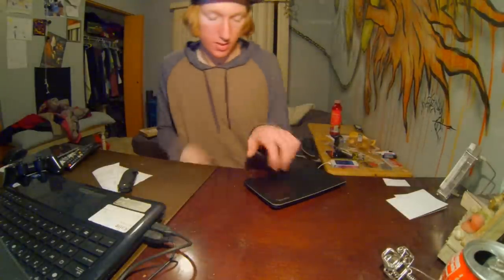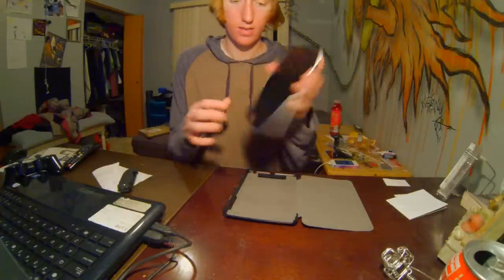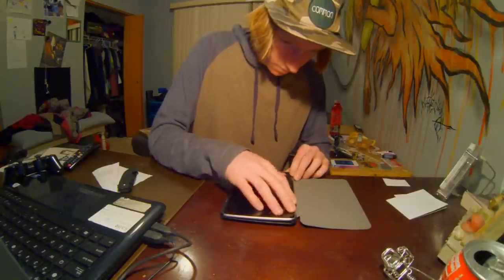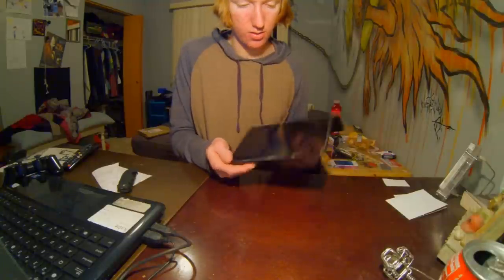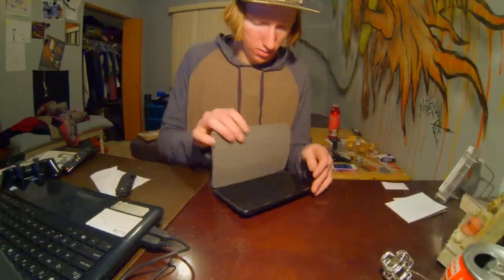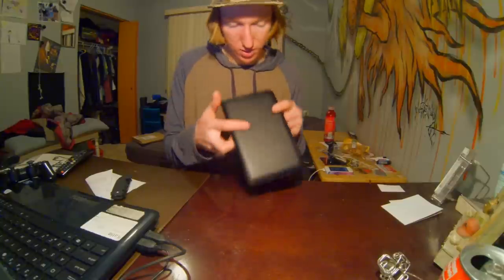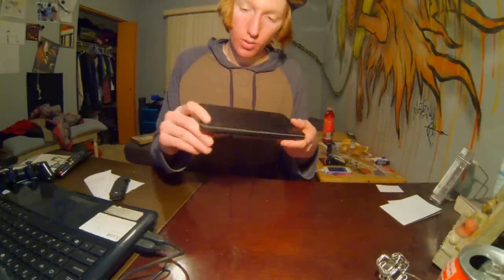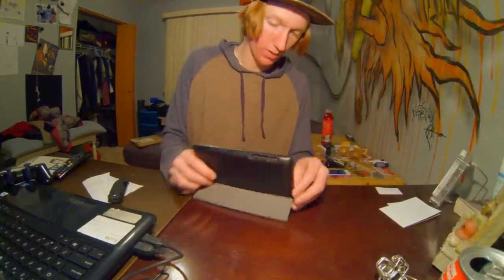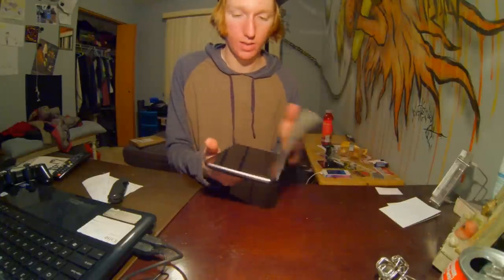I actually have no idea what to expect, so let's open it up. Here it is — match it up, buttons first, and it just snaps in really nice. It's really clean too; you don't have leather covering the whole bezel of it. That's really nice, I like that a lot. It's got cutouts on the bottom, it says Poetic right there, and then it just flips up. You can fold it up like this or however you want. I'm actually really happy with this case.